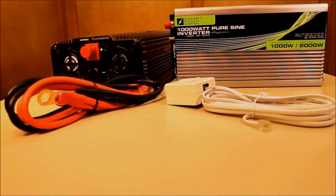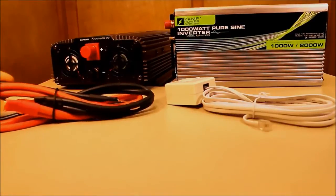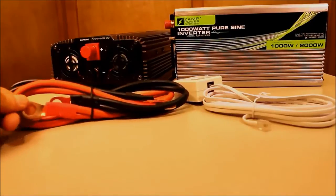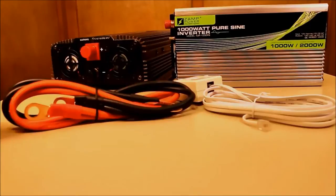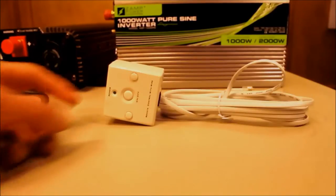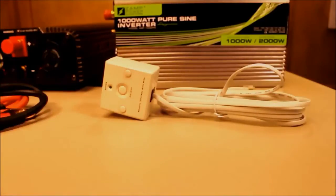The 1,000 watt and 2,000 watt pure sine wave inverters come with a couple of different accessories. They each come with heavy duty battery terminal cables — both ends equipped with battery terminals to hook up the inverter to the battery securely. The other accessory is a remote switch that remotely operates the inverter with an on/off switch, and each switch is equipped with 15 feet of cable.